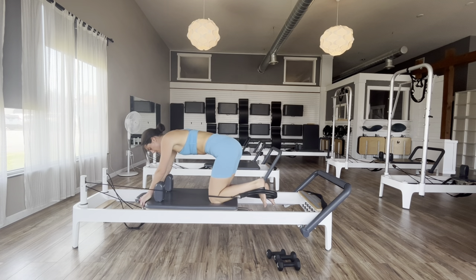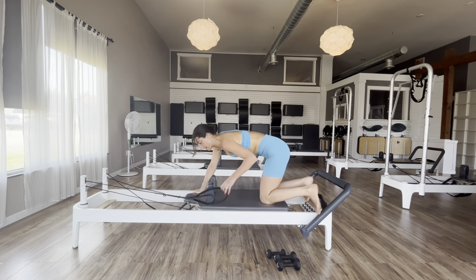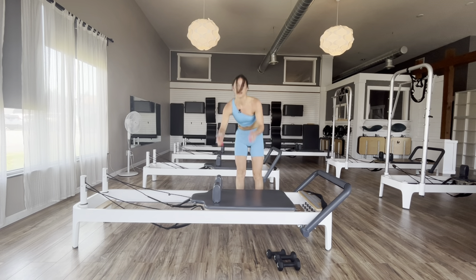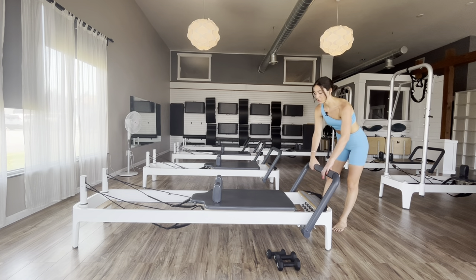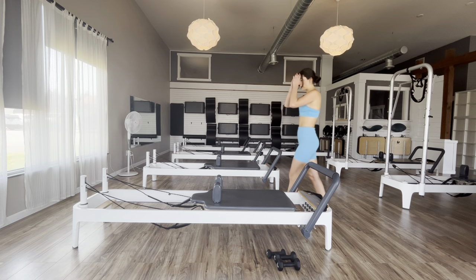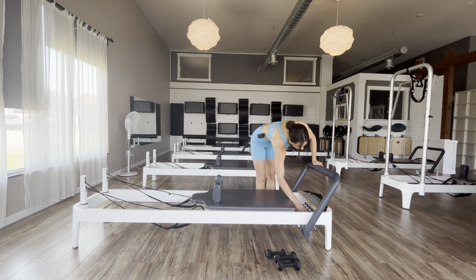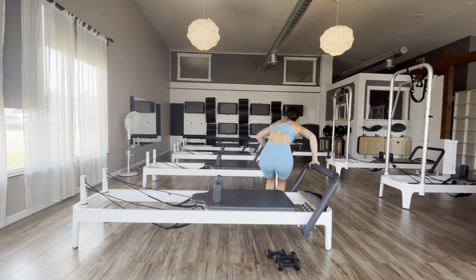Bend the knee, set it down, take that strap off, hang it back up on the peg, and sit off to the side. Put your foot bar back up to its original position. I'm going to go ahead onto two outside red springs, taking my light spring off — if you're on a different reformer, it's just your two heavier springs.